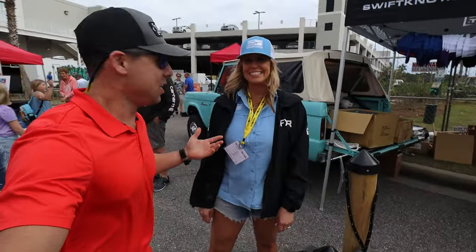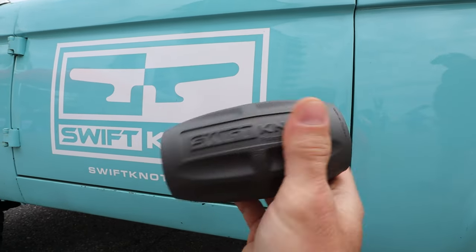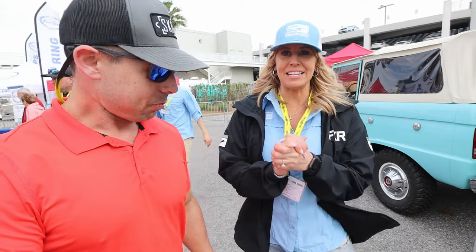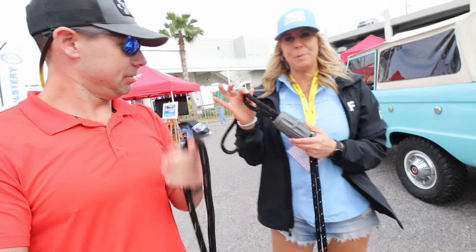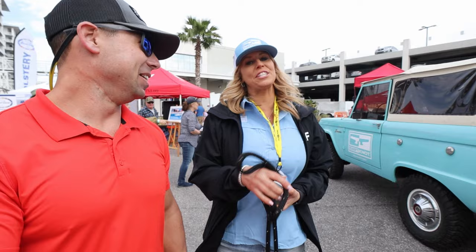Alright, so I'm right here with LJ, one of the founders, and she's about to show me how this unique product works. So LJ, what do we got? We have Swift Knot, which is a product that is not meant to take the place of the cleat hitch, but it is designed to help those on the boat that don't know how to tie a cleat hitch. Which is a lot of people.